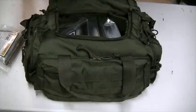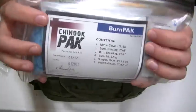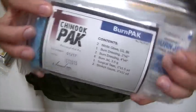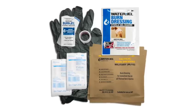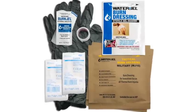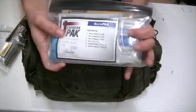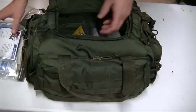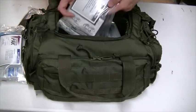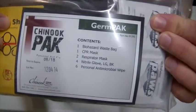Next I have the burn pack. It comes with nitrile gloves, a 2x6 burn dressing, a 4x4 burn dressing, a burn gel, surgical tape, and stretch gauze — all inside one of those same sealed packages.